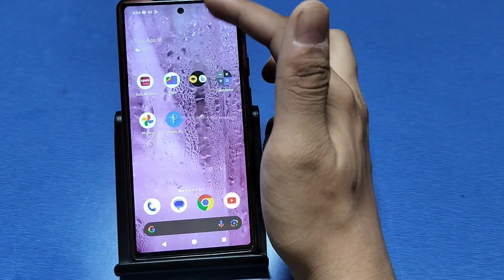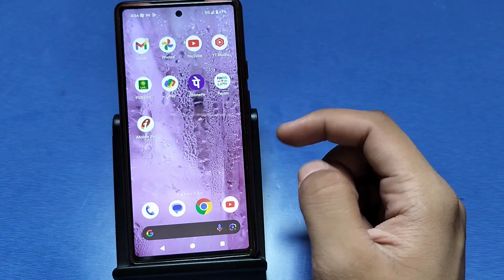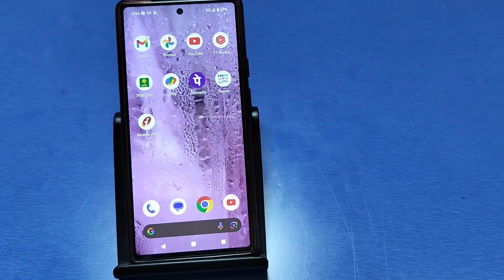Click on Reset Bluetooth and WiFi. Bluetooth and WiFi have been reset and now your WiFi and Bluetooth are working. I hope this video will help you. If you like this video, subscribe to our YouTube channel, like the video, and thanks for watching.